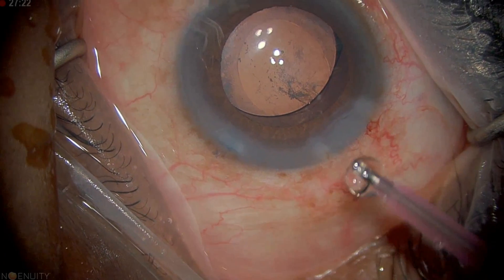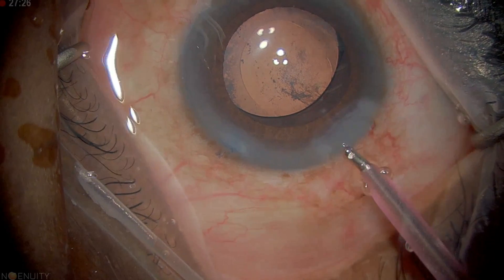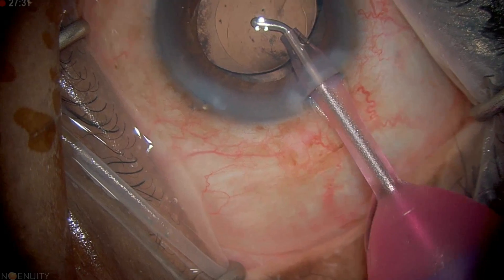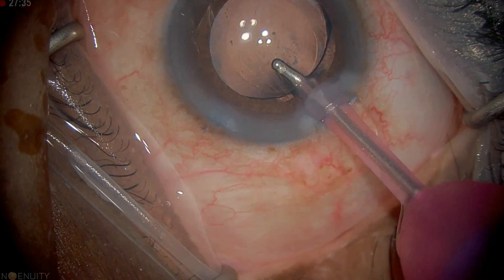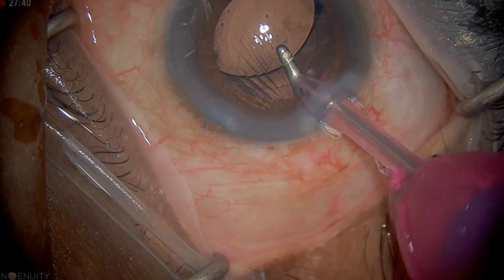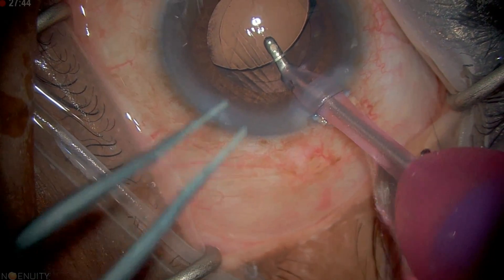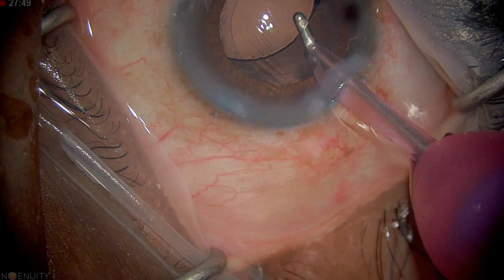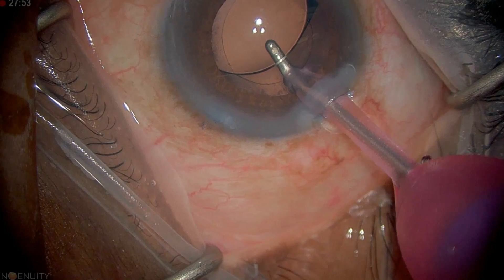I'm going to use the irrigation-aspiration tip to remove the viscoelastic. Sometimes just putting the tip in and irrigating is enough — look at all the viscoelastic starting to come out just from irrigation. Then we'll aspirate. I like to get underneath the lens to remove the viscoelastic from underneath. As long as my port is facing the endothelium, I'm safe — I'm not going to engage the bag.